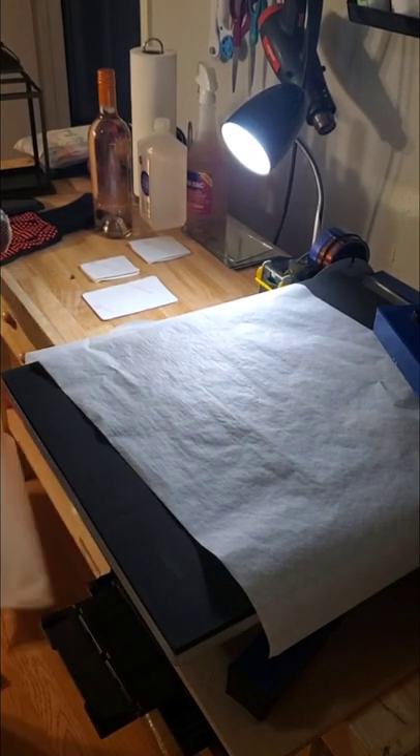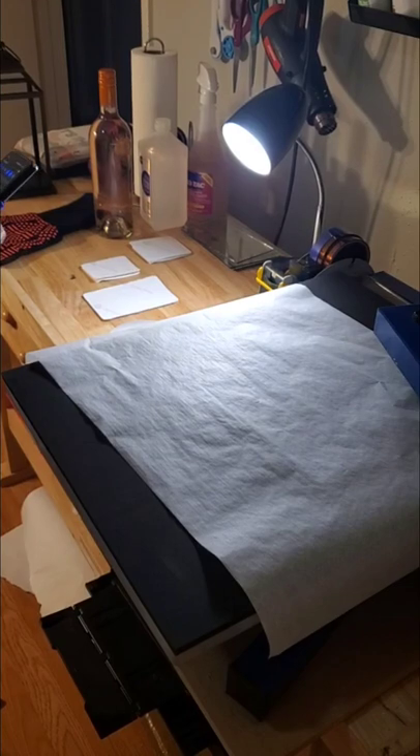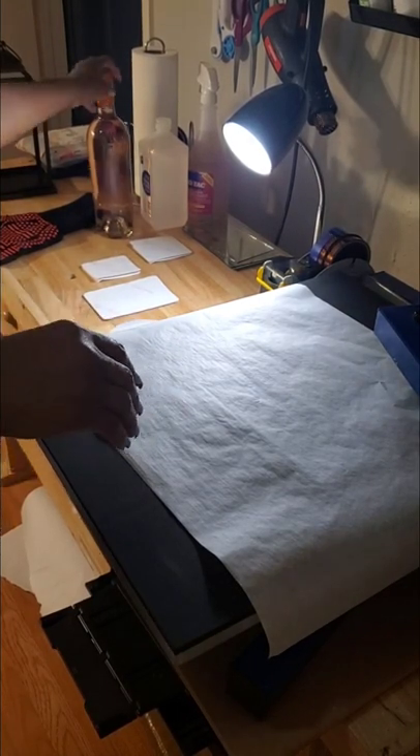Good morning, good afternoon, good evening — whichever time it may be that you're watching this video. I'm going to sublimate on this wine bottle.